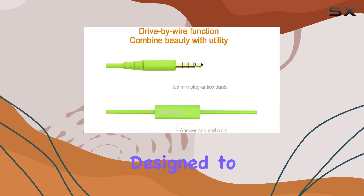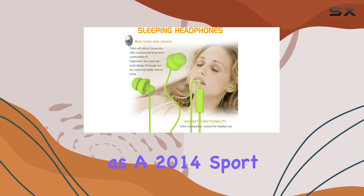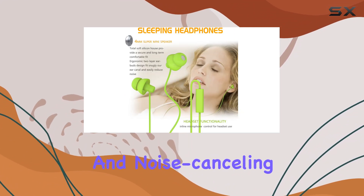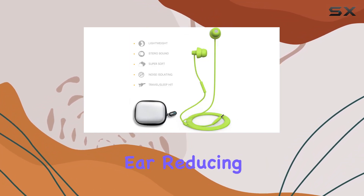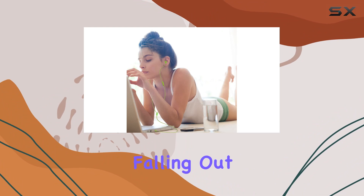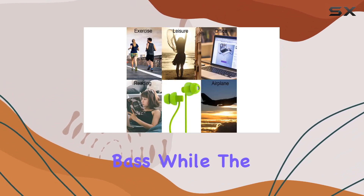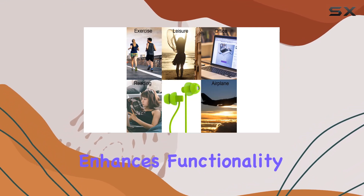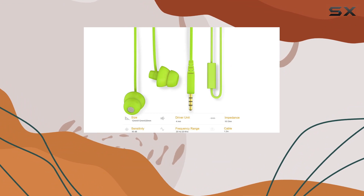MaxRock positions these earphones as a 2014 sport and noise-canceling model, emphasizing the silicone housing that comfortably fits in your ear, reducing the risk of falling out. The mini 5mm driver promises crystal clear sound with deep bass, while the mini microphone enhances functionality, especially for iPhone users who can conveniently talk, play, pause music, and skip tracks.